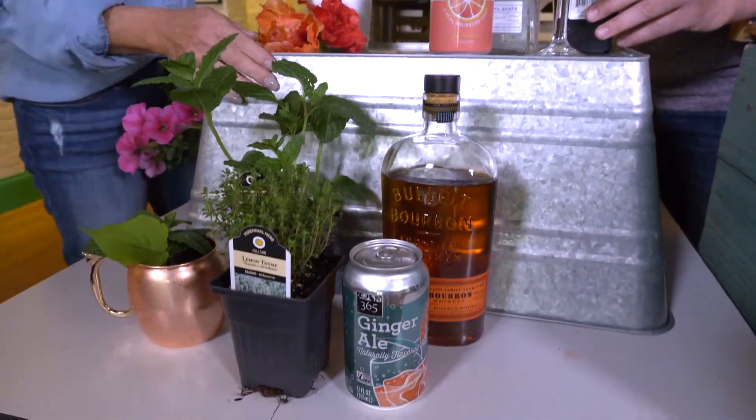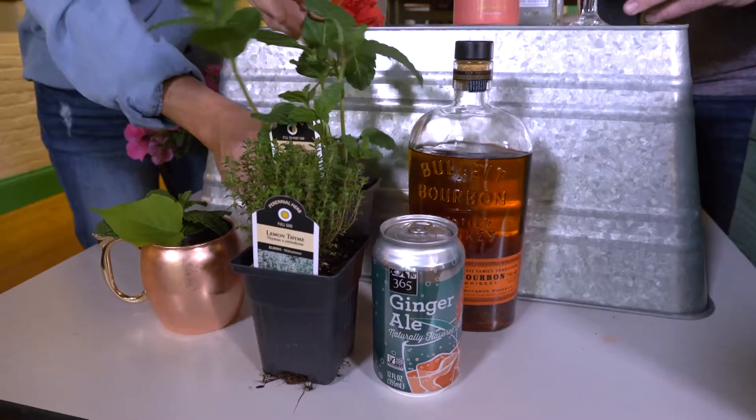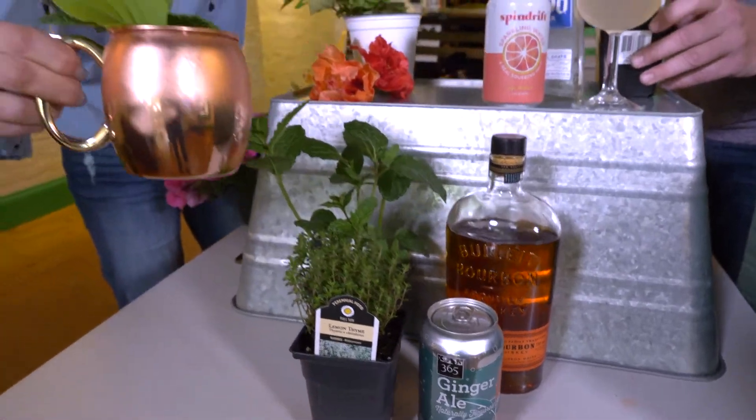Bourbon — it's Kentucky, so you might as well do a bourbon drink. This is the Kentucky Mule, and this is going to be the mint and lemon thyme. We got some ginger ale and then any bourbon that you like.